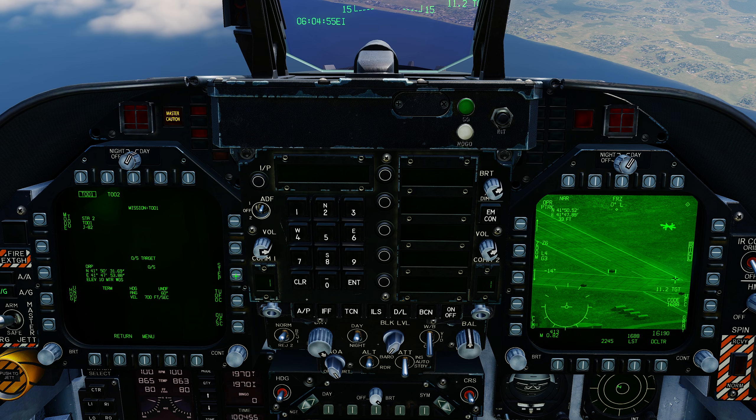Select my fourth bomb, let's move the cursor over to this guy here — near enough — and TDC depress. All four bombs are now set up.